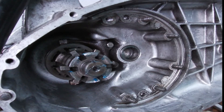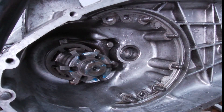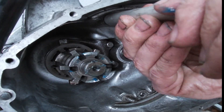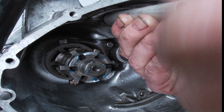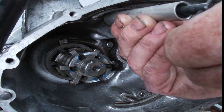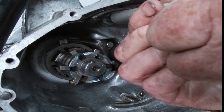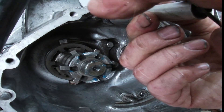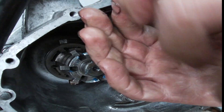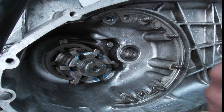Right, now we've got to get our helicoil in. It kind of fits — let's see if we're lucky. Put a bit of grease on it. Come on, get in there all the way. It's a bit tight.